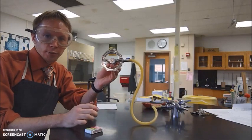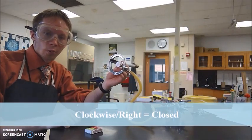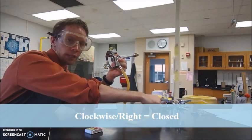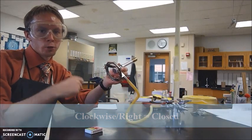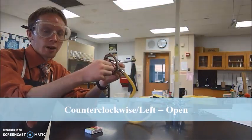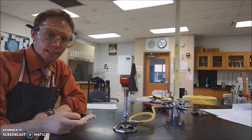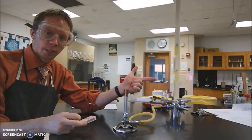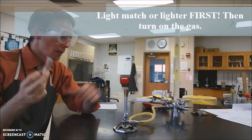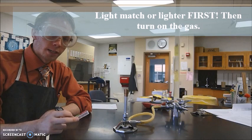Before we light the Bunsen burner, let's make sure it will actually light. If we look underneath the Bunsen burner, there's a valve. If it's turned all the way clockwise, that means the valve is closed and none of the gas from the gas line is coming into the Bunsen burner. So if you try lighting it and there doesn't appear to be any gas coming out, give it a couple turns counterclockwise. We're going to light our match first — we don't want gas flowing freely creating an explosion or health hazard — so we light the match first, then turn on the gas line. This works well with a partner but it's perfectly fine to do by yourself.